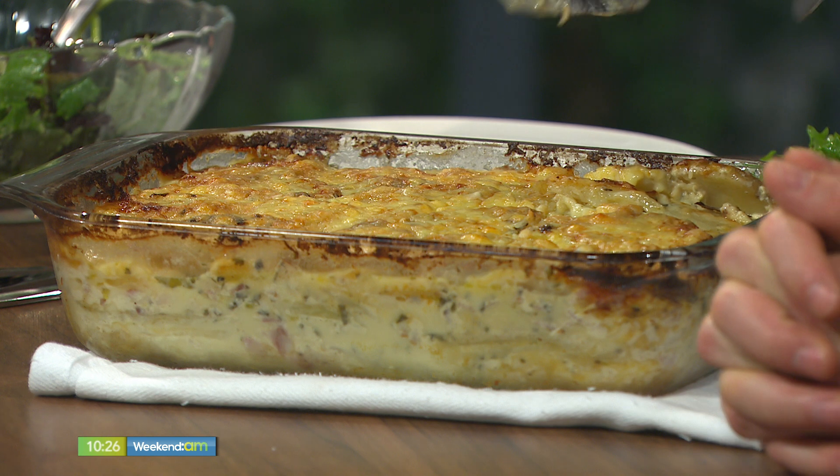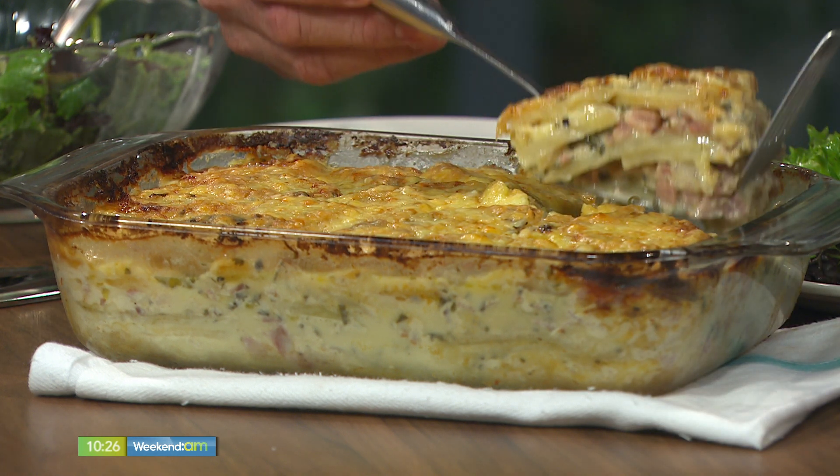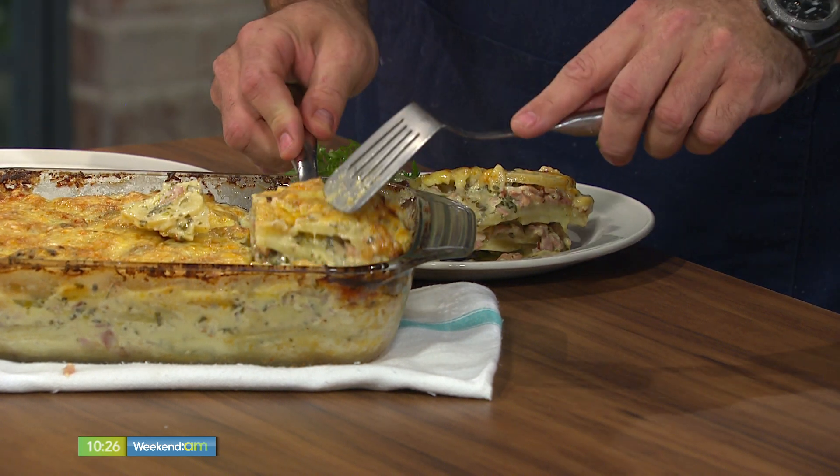The nice thing about this is you can serve it at room temperature as well. Once you've made it, you set it outside, have a couple of beers, something to eat, some bread, a salad, and a bit off the barbie. That's your portion there — I'm not greedy.